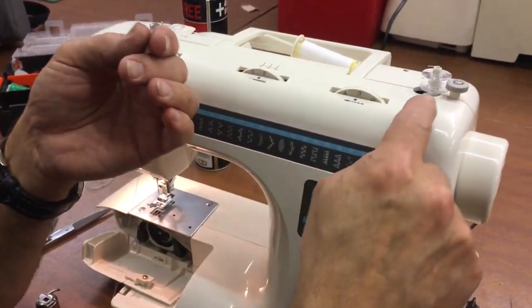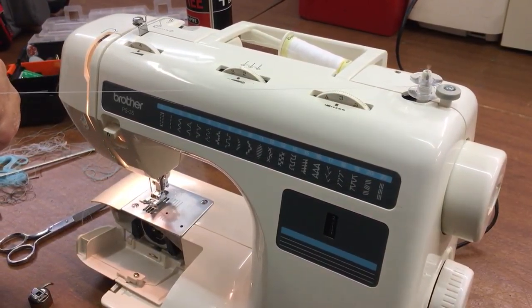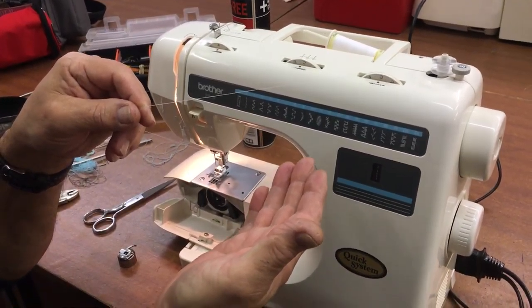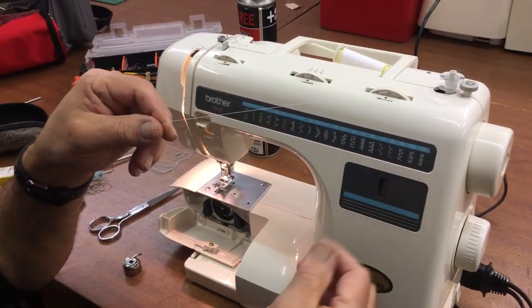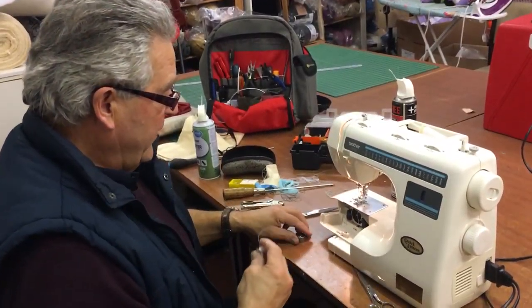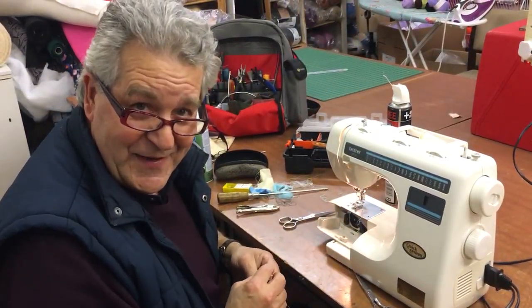Bring the thread up to the bobbin winder if you've got this type of top loader. Release the machine and just wind it, guiding it with your hand up and down. Put as much thread as you want on, then cut the thread. The only thing you have to do instead of re-threading the whole machine is just thread it back through the needle. Easy peasy.